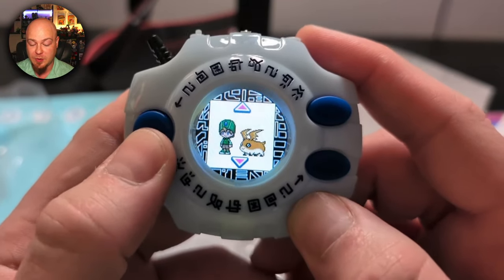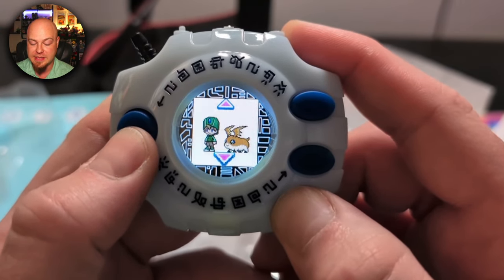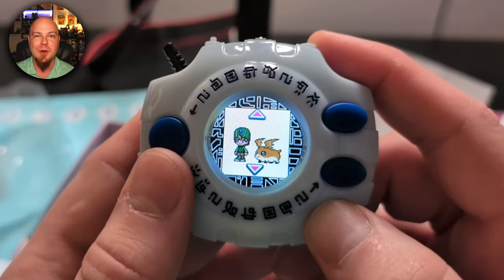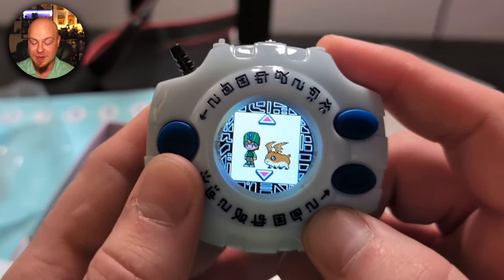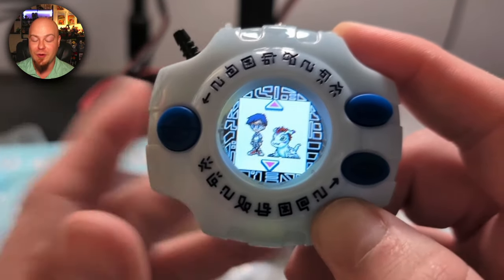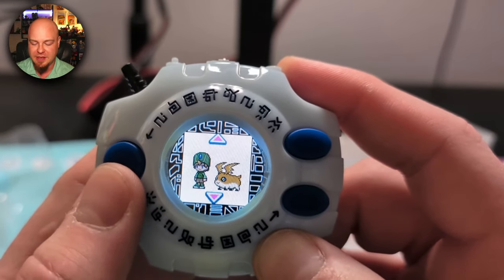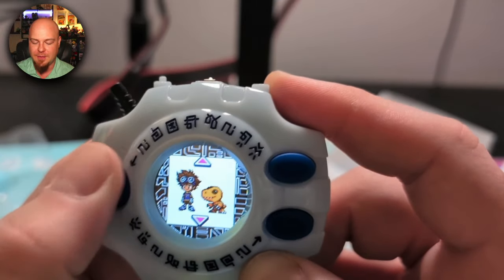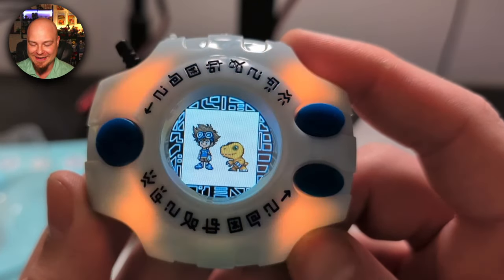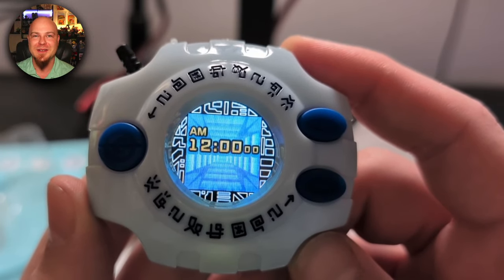We've got an up and a down button — I'm willing to bet this is back and that's probably a confirmation. Who should we start with? I really dig the Agumon line, though I do wish he had a Tyrannomon evolution — I'm a Tyrannomon boy. There's another part of me that wants to run through with Gomimon, shout out to my buddy Digi Wario Farms. But Agumon kind of reminds me of my son, so that's who we're going to pick!